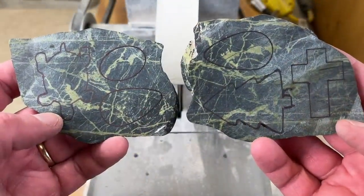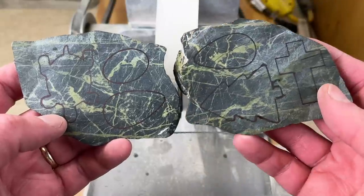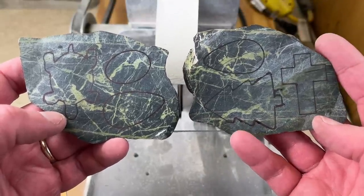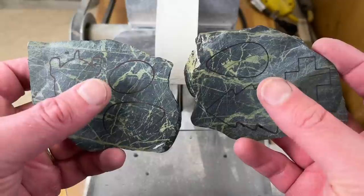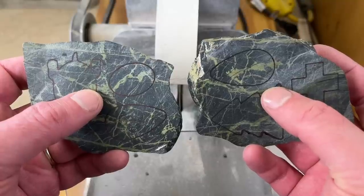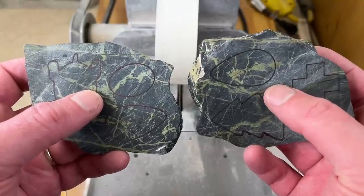I managed to squeeze everything onto these two slabs, so that slab is going to be a spare in case I mess one of these up. The cutting is going to be slightly different depending on what I'm doing. For the pendants, I'll only go like maybe a sixteenth of an inch from the line, and then I'll take it over to the cab machine and do more precise work, just grinding to the line.